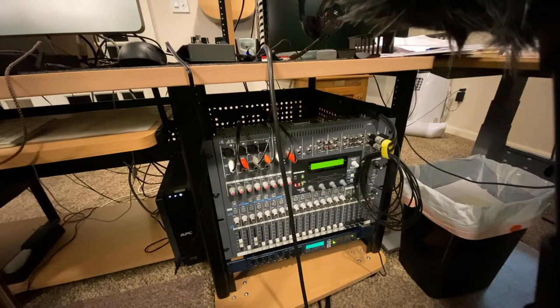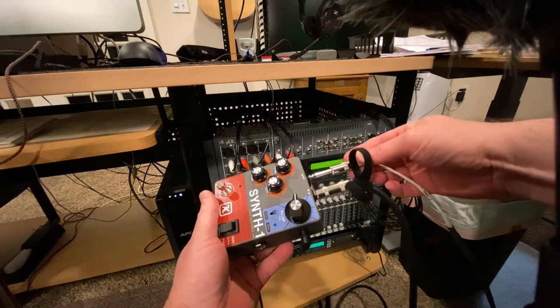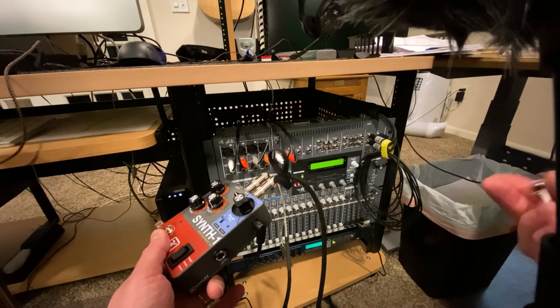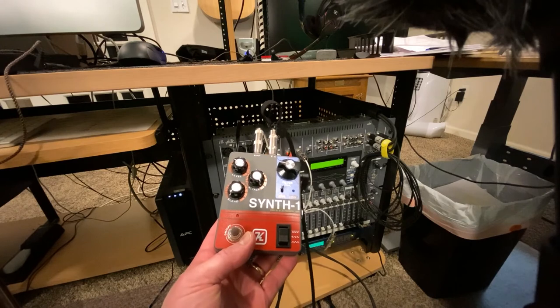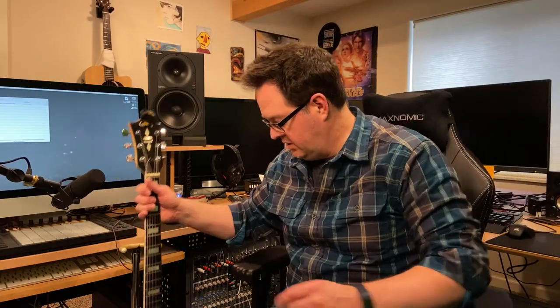Alright, let's patch this thing. I think the best way to do this for now is I'm just gonna audition some sounds using this cable. I'm gonna use side one here, so number one is gonna go into track seven. We'll just listen that way. I think that's gonna be easier to fool around and see what we get.